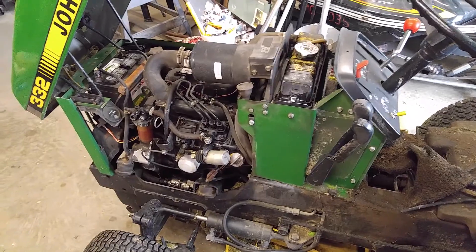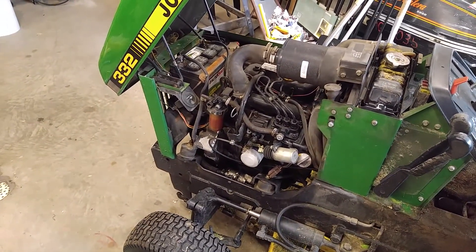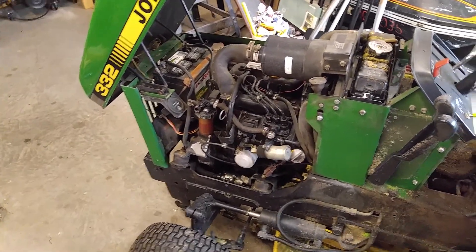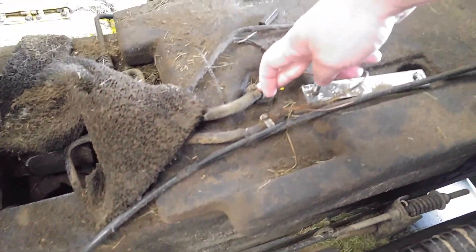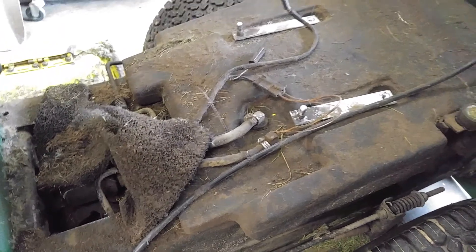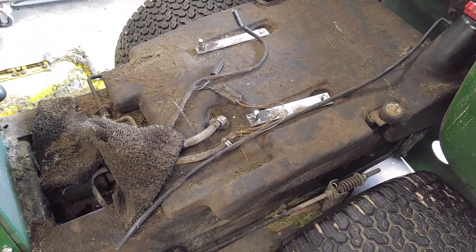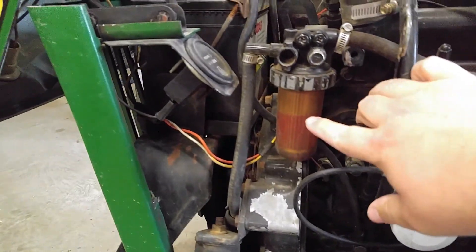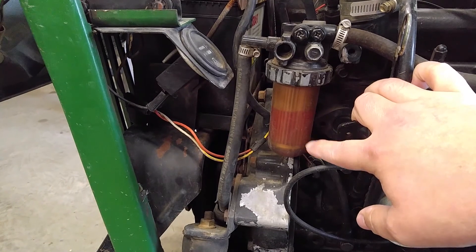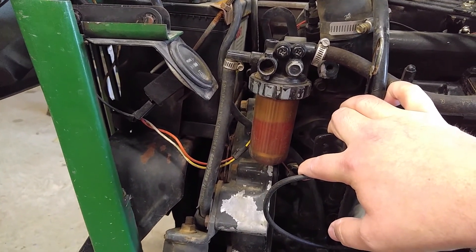If you remember from my last video, this tractor would run at idle nicely but not go any faster than idle. I determined it is probably air in the fuel system, which means back here - I think this one is the fuel pickup - it's probably rotted off in the tank. When the fuel line gets too low it just starts sucking air up to here. You can see the fuel filter is only partially filled with fuel. I topped off the tank and for now I just want to get it running.